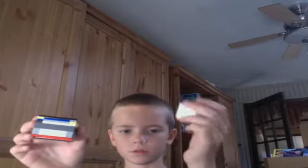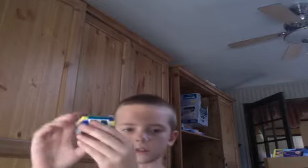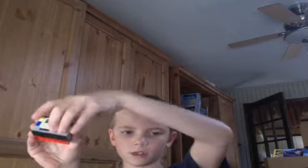Here's what they look like. Oops, wrong side for this one. Okay, so this is how they work. What you do is, you see this side right here, you open it like this, and then you can put stuff in there.